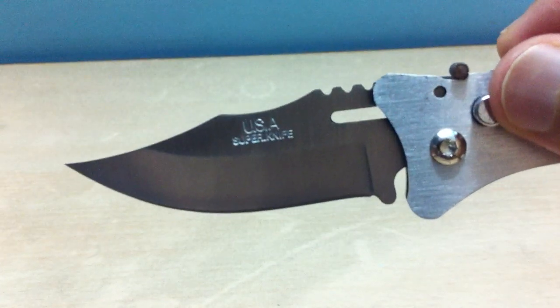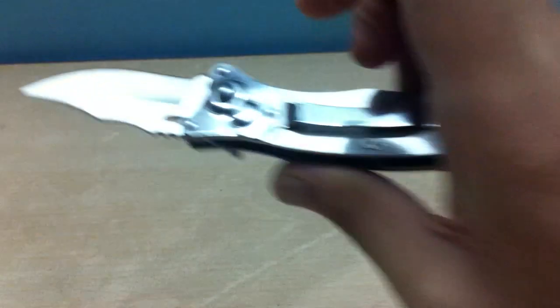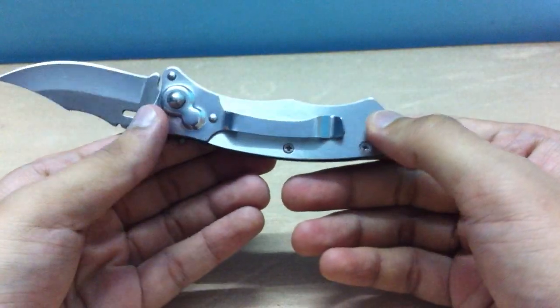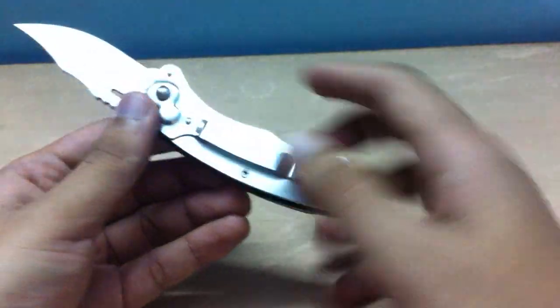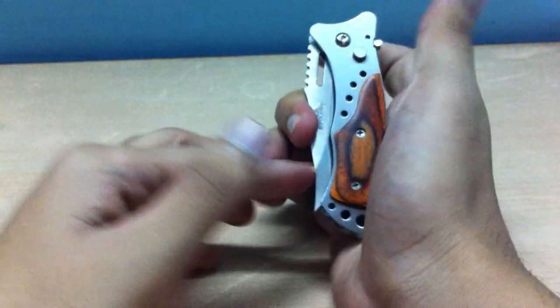Super knife — pretty nice for the price, which is 300 bucks. You guys might want to check it out, I'll post a link below.